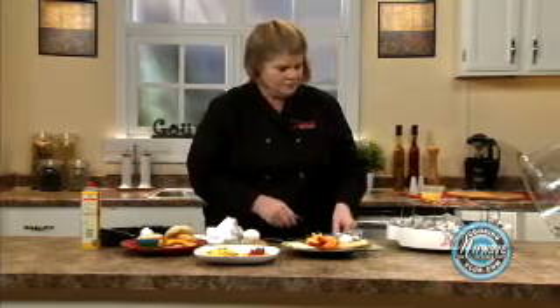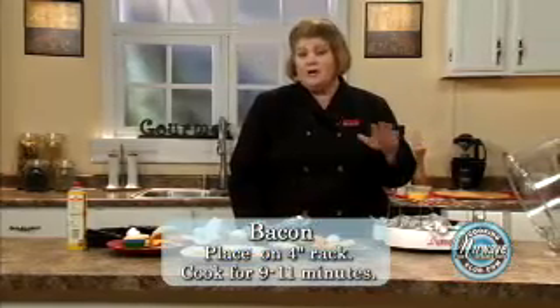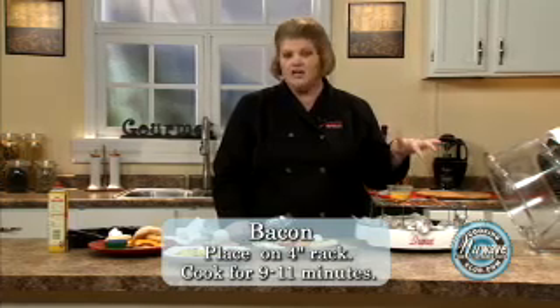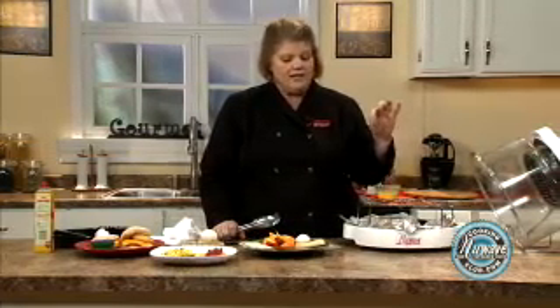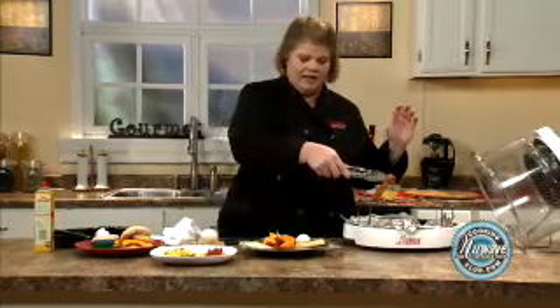Let's talk about our bacon. Thin bacon, we do a total of eight minutes — you can either flip it or not flip it and it comes out perfect. I had a little thicker bacon, so I did 10 to 11 minutes on this, so you just kind of have to eyeball it.